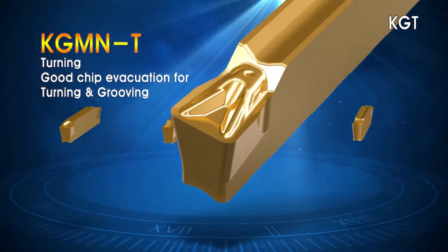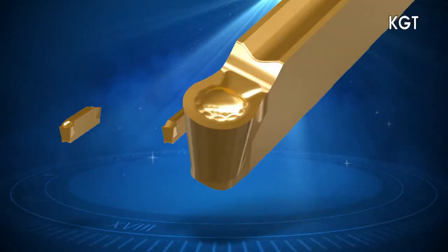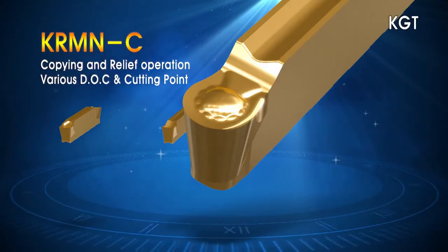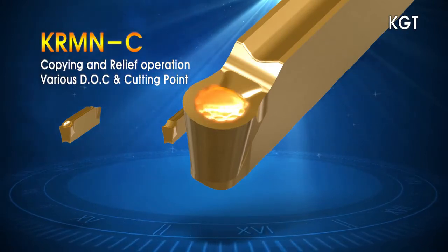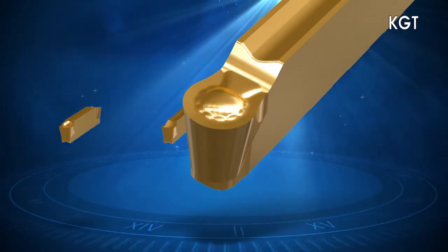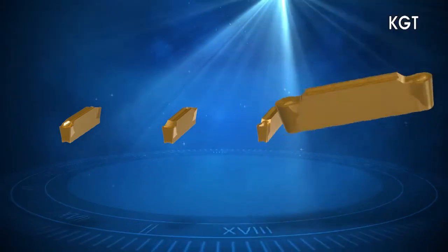turning and most other machining applications. The C chip breaker with its unique geometry is ideal for profile machining applications. The KGT Series with multiple chip breaker choices allows for a wide range of cutting conditions and types of workpieces.